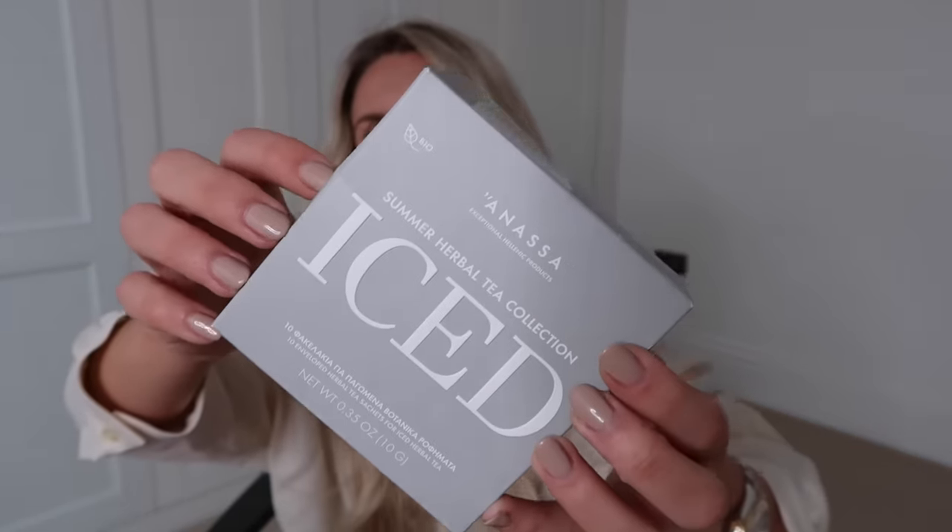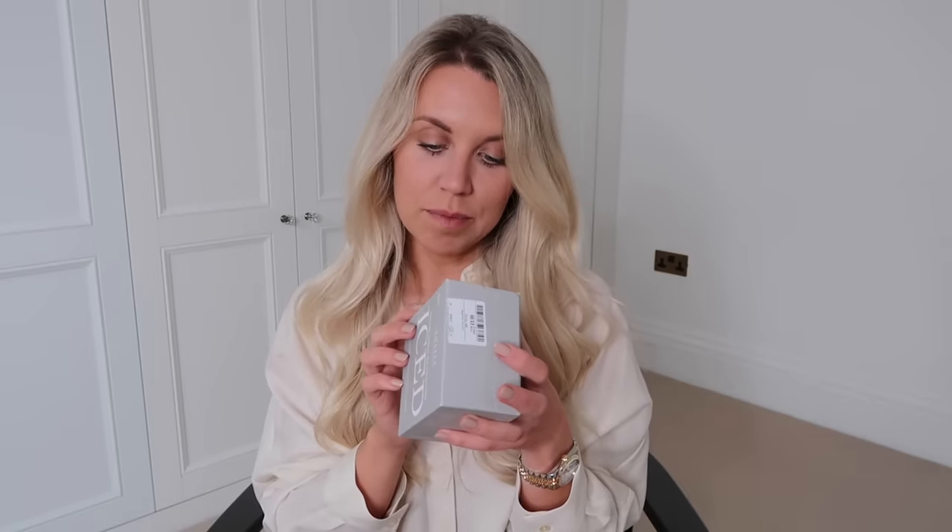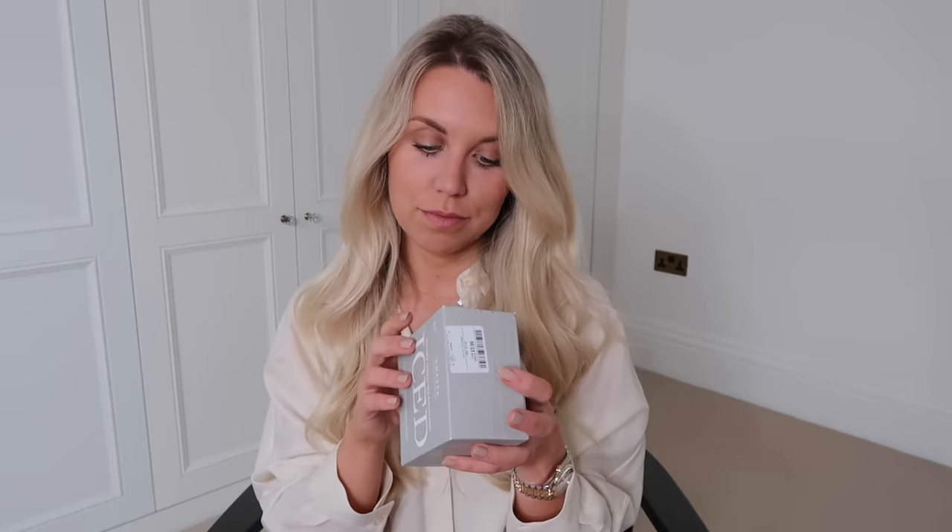I also got this from the food and drink section. They had so many different teas from this brand, Anasa, with all different kinds of flavours. This one really caught my interest because with the summer months I like to have more refreshing drinks — it's a summer herbal iced tea collection. There are 10 bags with a mixture of flavours: organic mint, lemon verbena, Greek mountain tea, pure happiness, and pure freshness — two of each. You add boiling water, infuse like a normal tea bag, then pour over ice and add fruits if you want. Good until 2026. I picked them up for £3.99.